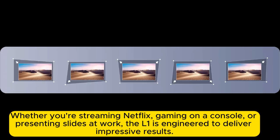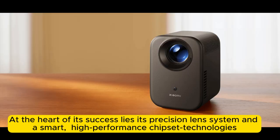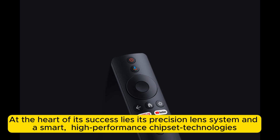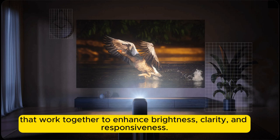Whether you're streaming Netflix, gaming on a console, or presenting slides at work, the L1 is engineered to deliver impressive results. At the heart of its success lies its precision lens system and a smart, high-performance chipset — technologies that work together to enhance brightness, clarity, and responsiveness.